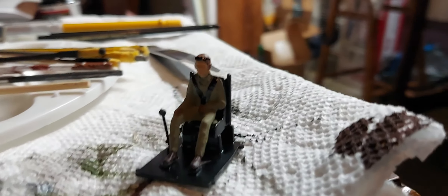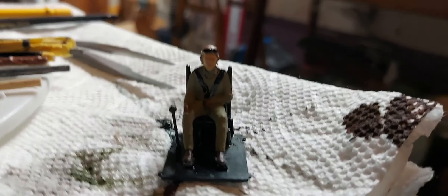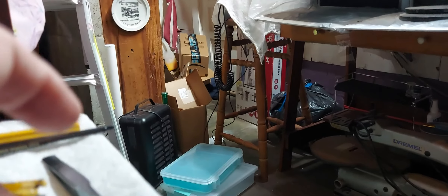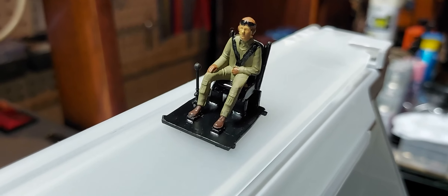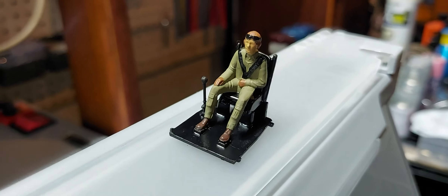There ain't a whole lot, but there's not a whole lot of detail on it. Maybe it'll show better — yeah, there's my little figure. Not much to it, but that's what I'm doing.